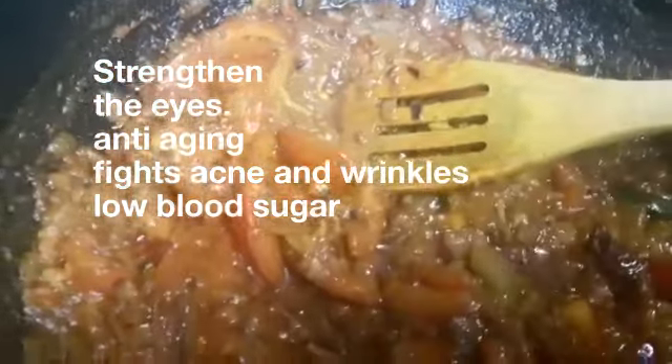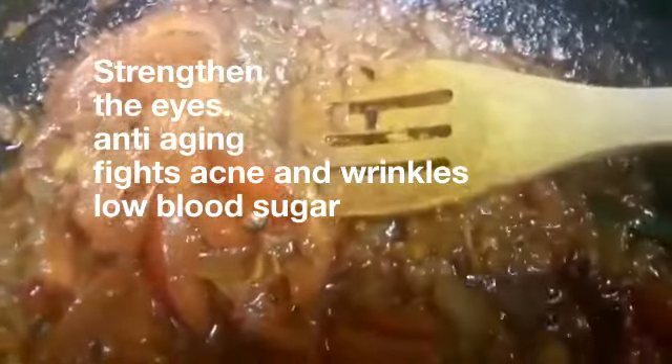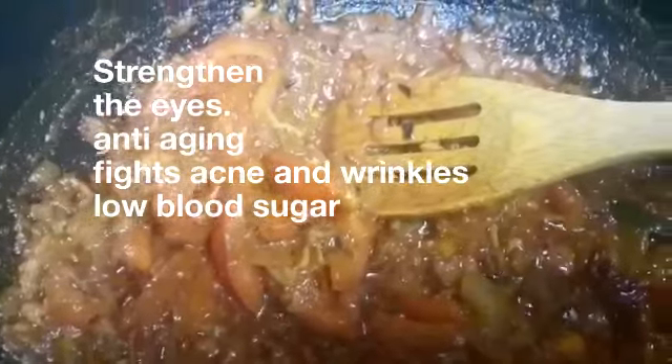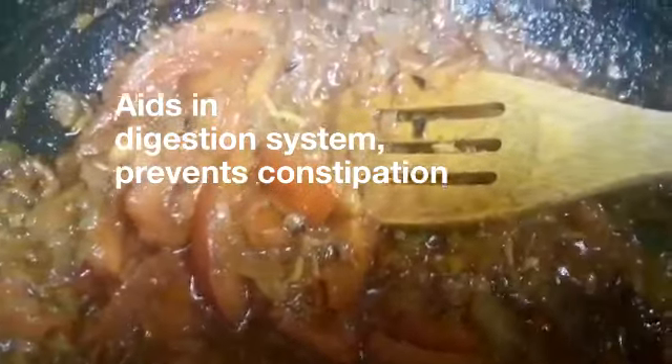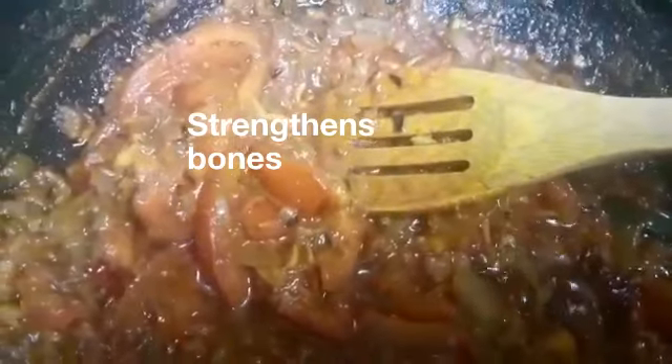Spinach is good for your eyes and it strengthens your muscles. It's good for your skin because it has collagen in it — it boosts your skin and makes it look very nice and firm. It's also very good for your digestive system, and it's good for your bones, making them very strong because it contains vitamin K which helps your bones become stronger.